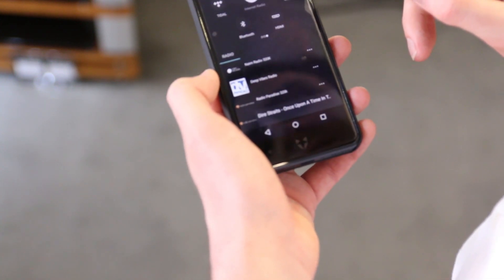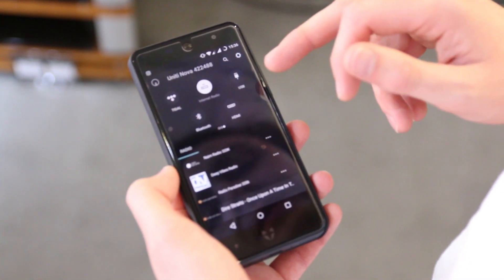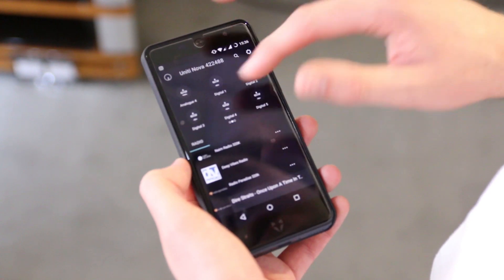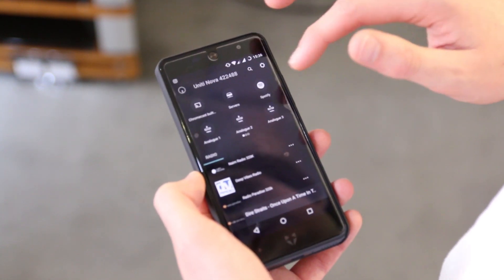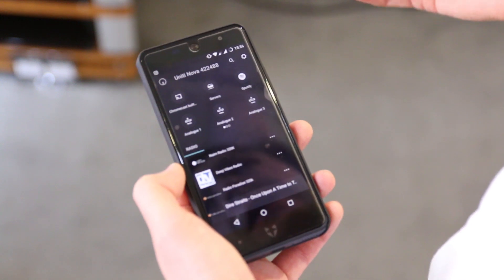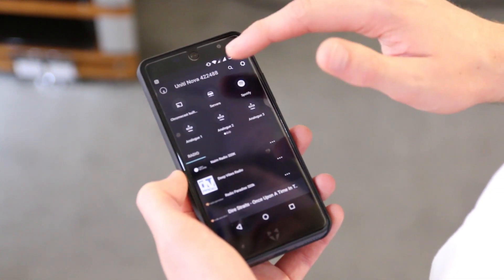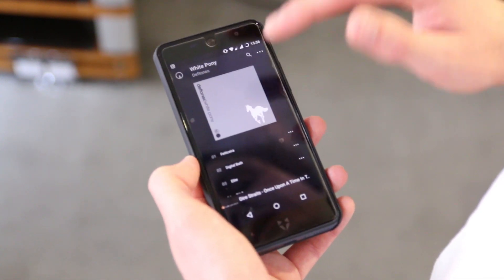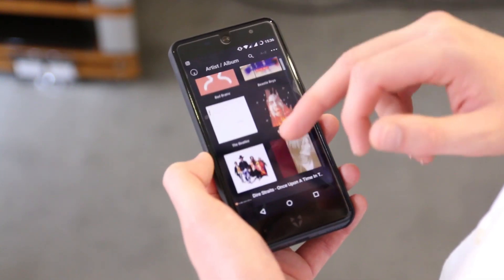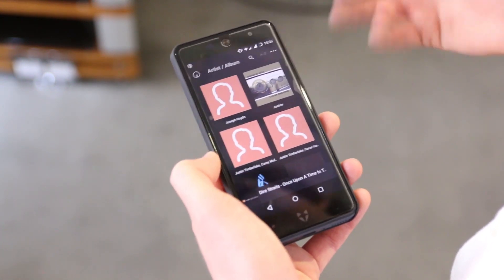I've got my default options — we've got the option to use Tidal via the app, internet radio, and we can also select any of the USB slots, the HDMI, or Bluetooth. If I go back, we've got all of the different analog and digital inputs. We've got a Chromecast icon, which signifies that Chromecast is built in. We can go straight into the Tidal app and Chromecast to it, or Spotify. We've got the server there, which is the NAS drive, and it just defaults to the last album, but going back through the options you can see all the different artists and albums on the NAS drive to select what you want to play.